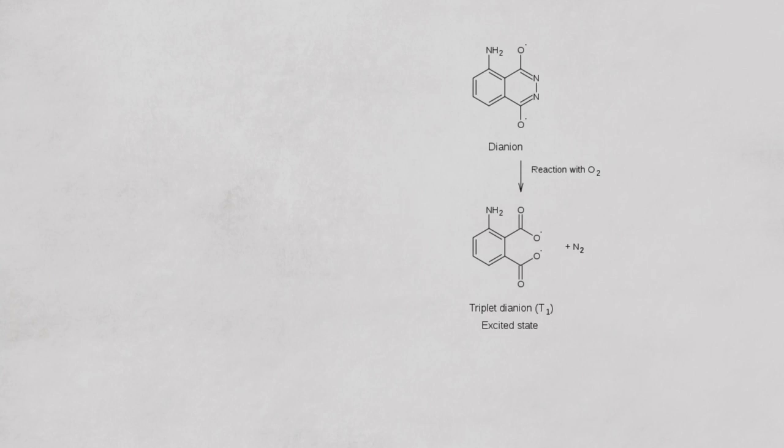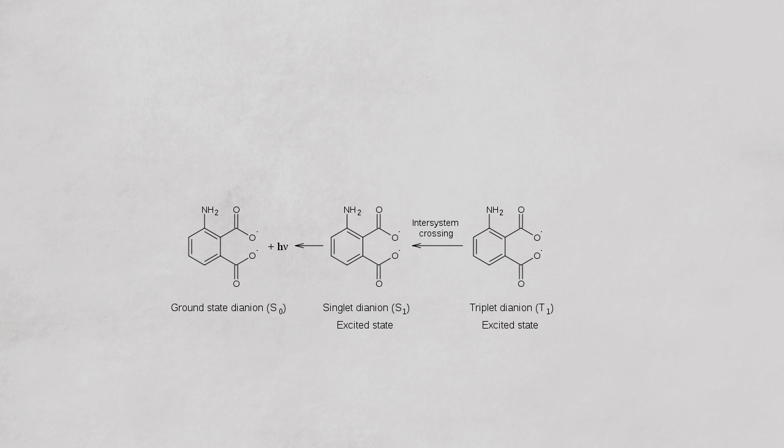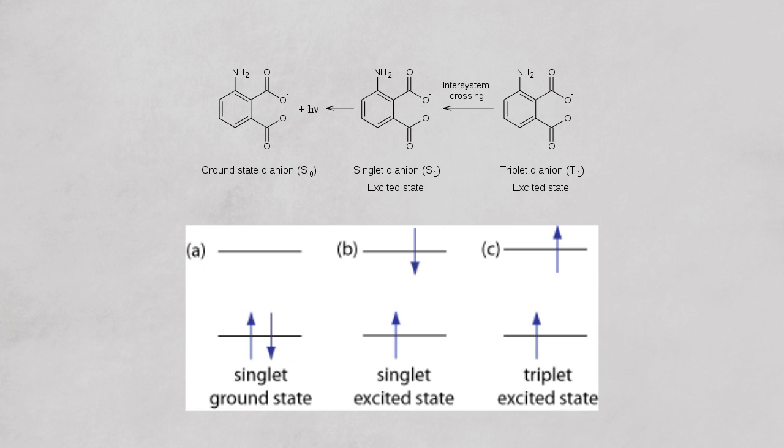The reaction is as follows: the luminol dianion reacts with present O₂. This oxygen replaces the nitrogen within the dianion, producing nitrogen gas, which bubbles out. This also produces an excited molecule. This excited molecule goes through a process called intersystem crossing, which at its most basic means there is an excited electron occupying the same spin as the electron on the energy shell below. Due to the Pauli exclusion principle, this electron can't drop down because the two electrons would have the same spin. Intersystem crossing is when the electron switches spin, becoming opposite to the electron below. Now that it can obey the Pauli exclusion principle, it drops an energy level and gives off some energy in the form of blue light.